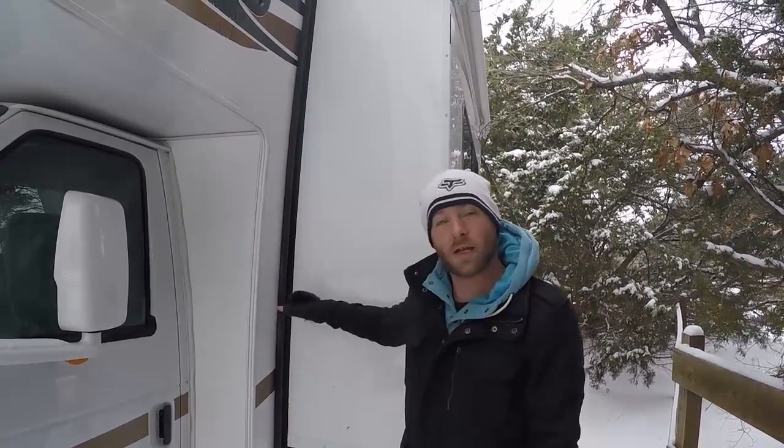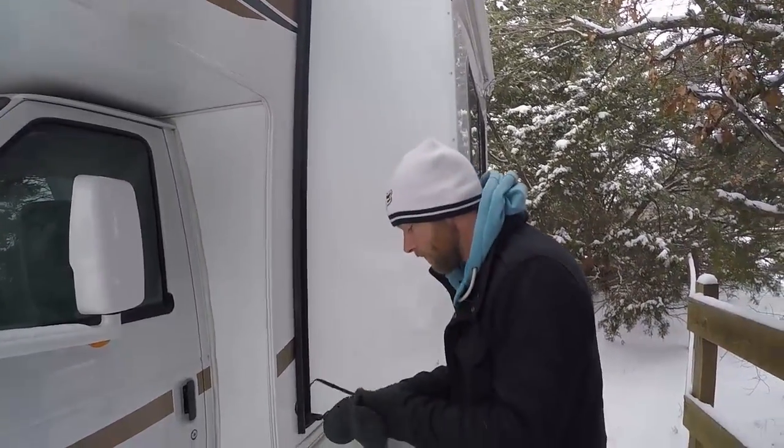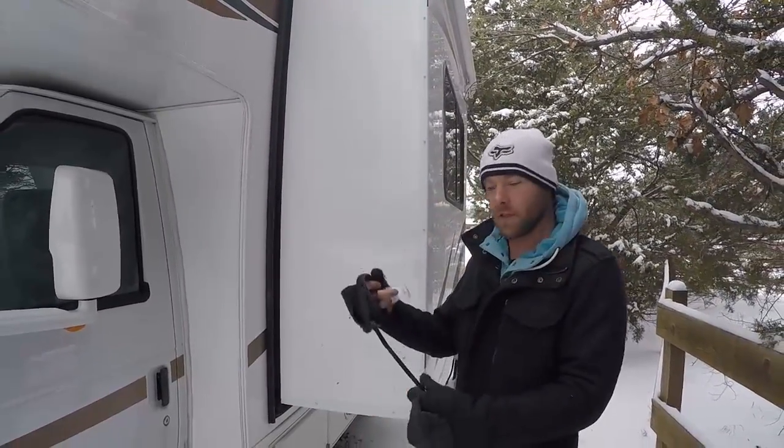The second thing we've learned is a little trick for gauging how far the pop-out extends. That way, if you don't have somebody to help you, you can just measure the area and know if you're going to clear the space. We have two dogs, so we use a leash. I'm going to show you exactly how to do it with the leash — all you need is a leash and some scotch tape.